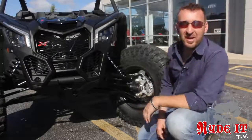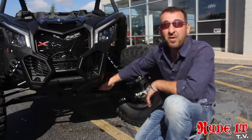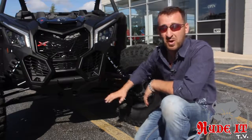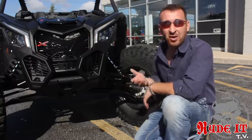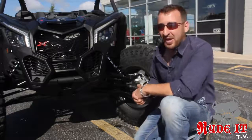The front end of these new Maverick X3s is incredible — they didn't skip any steps. It comes with a re-arched lower A-arm from the factory. All of us off-road guys, the first major mod we do suspension-wise is always changing the lower A-arms, getting more ground clearance, getting that A-arm up and protected. It's right out of the box and it's heavy duty. They didn't skip any steps there either.